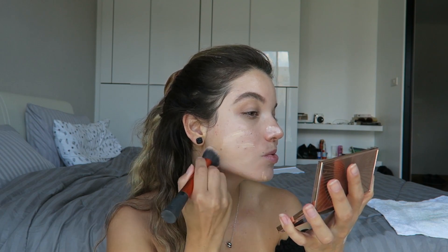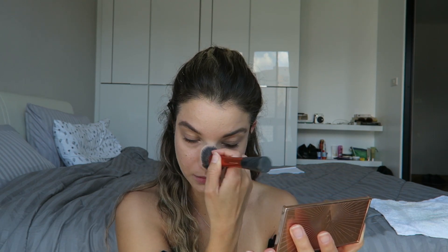The second way to use Hollywood Flawless Filter is all over the face, similar to how you'd wear a foundation. I should mention I have oily skin — that's one of the reasons I only apply it to the high points. If I wore it all over I'd feel like an oil slick by the end of the day. The all-over method is best for those with dry, normal, or more mature skin. You apply it all over, add concealer under the eyes, cover any blemishes, and go.